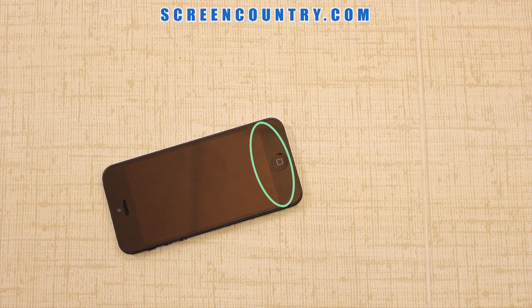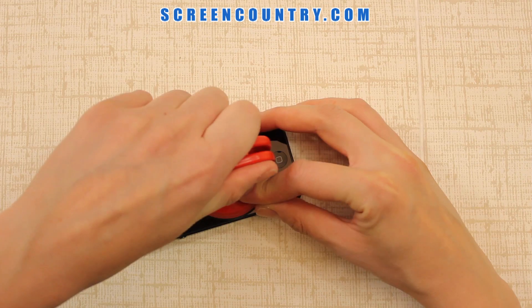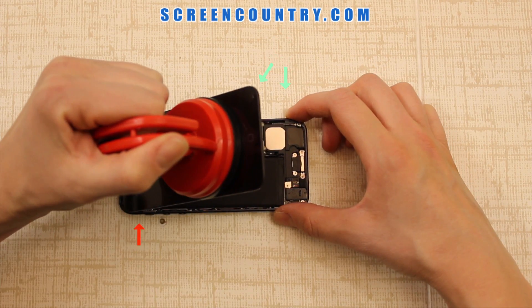Place the suction cup near the home button on the bottom side of the screen. Do not place it on the other side — you can damage the camera and the logic board. Pull the suction cup with the screen away from the main case, but do not separate it completely.